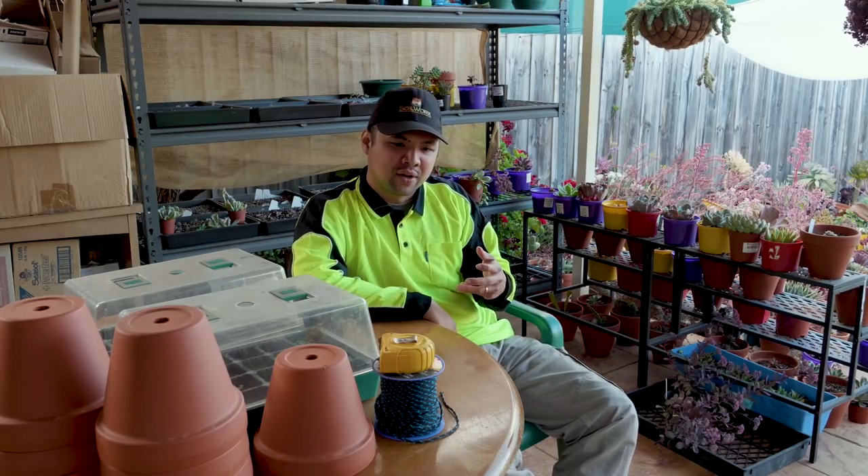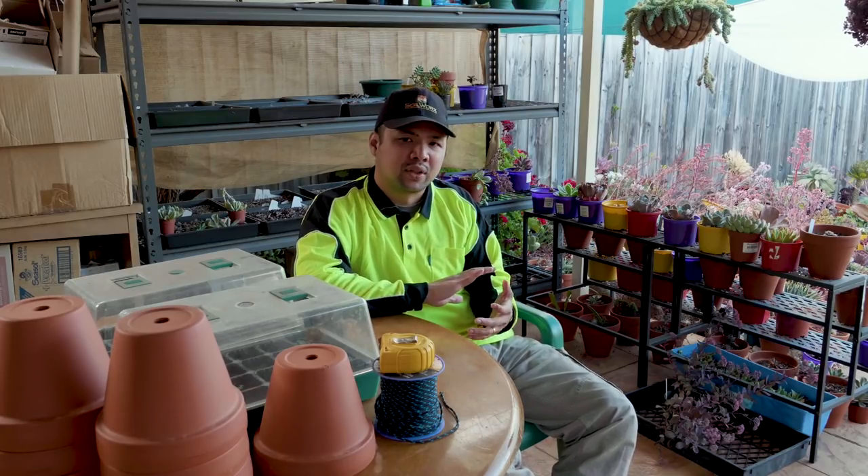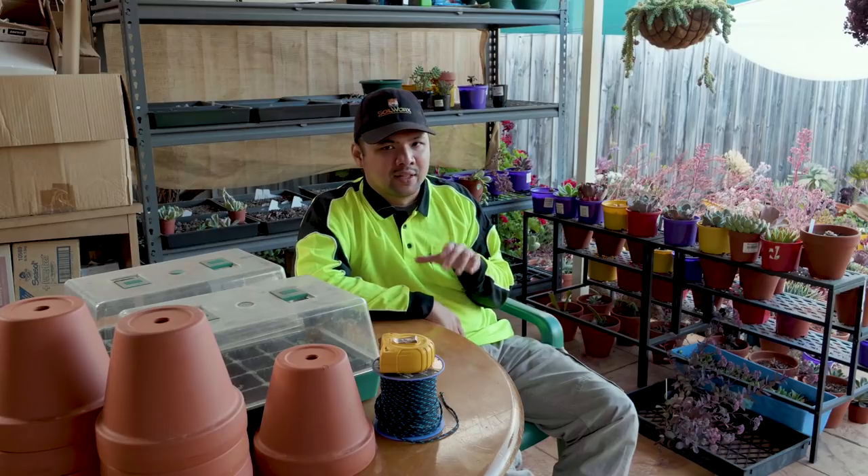Right now we're approaching the end of summer and it looks like the Gibifloras are now just putting out flower stalks. You'll find out the significance of that later in this episode. I think the FAQ format from the Creeps episode worked really well in terms of going through a lot of knowledge in a short time, so I'm going to do that again.